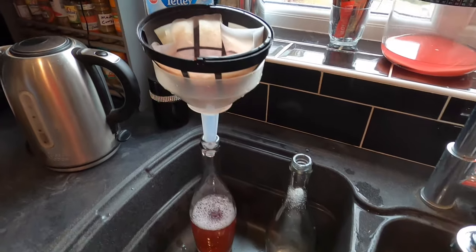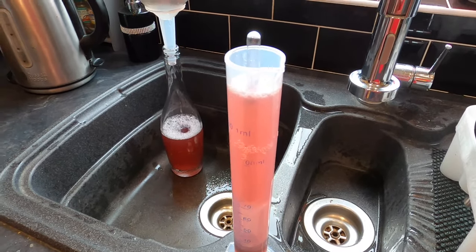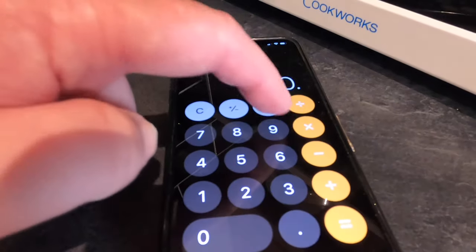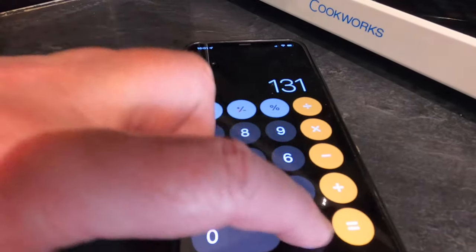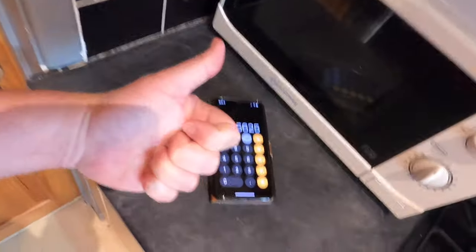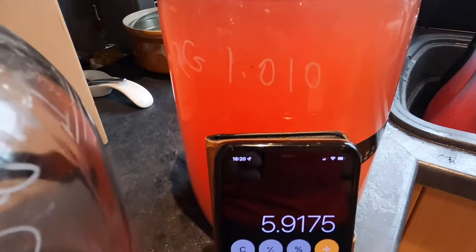While bottle number two is filtering, I'll take the final gravity of this brew. The final gravity is 0.994. So: original gravity 1.044 minus final gravity 0.994 equals 0.05, multiplied by 131.25 gives a final ABV of 6.56% — let's just say 6.6%. The ABV calculation for the second one, taking into account the racking and dilution, has come out at 5.9%.